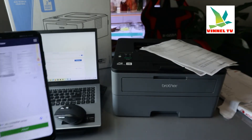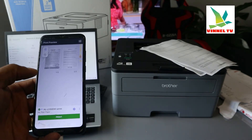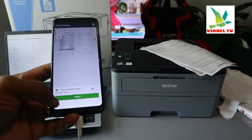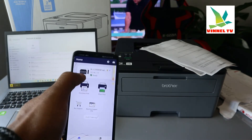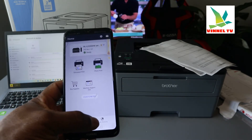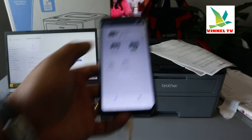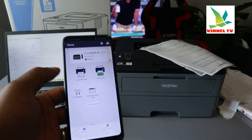The print job is completed. This is how to connect this printer to a Wi-Fi network and print using your mobile device. The printer is connected to the same network. If you want to print a photo, select Photo. For scanning, you can use your mobile phone to scan a document and send it here to print — this printer doesn't have a built-in scanner, but you can scan with your phone and print it out.